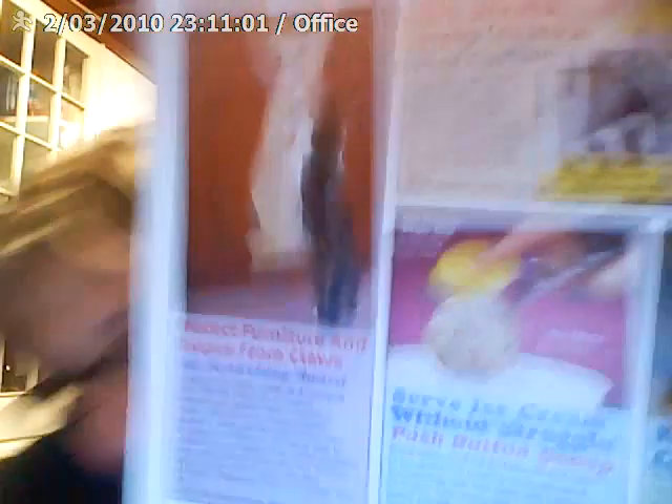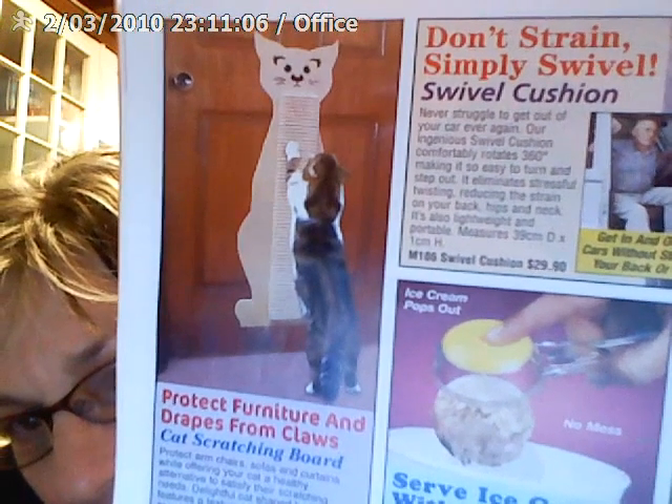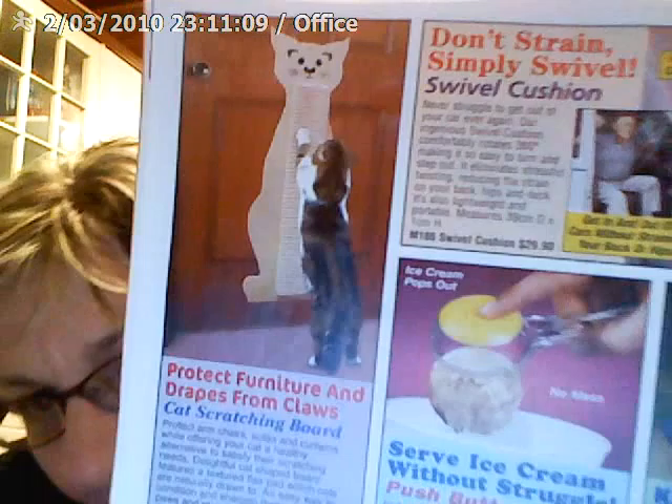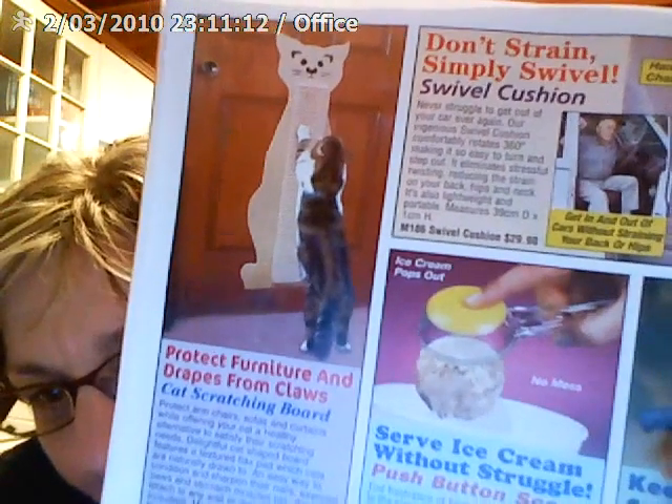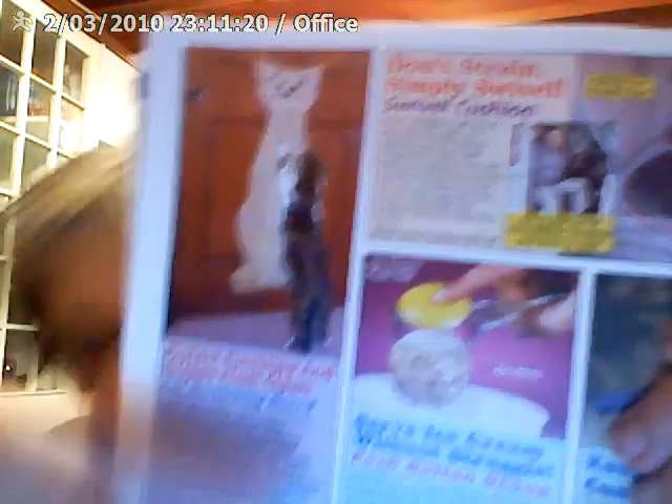Oh, I meant to save the dog for last. Although this was quite extraordinary. And you being a cat person would appreciate this — it's a cat with a scratching board in there to protect furniture and drapes. And there's a swivel cushion to help you get out of the car. And what about 'serve ice cream without struggle'? Because we all know how tough ice cream can be when it really doesn't want to come out of the freezer. Four minutes is nothing — I thought four minutes was ages.